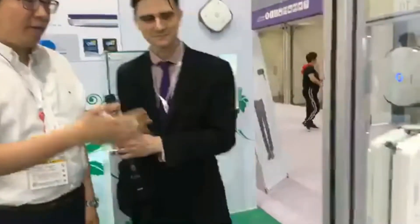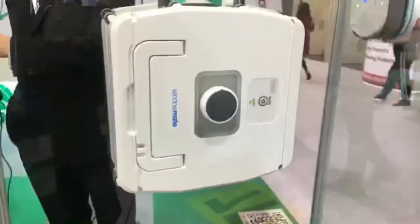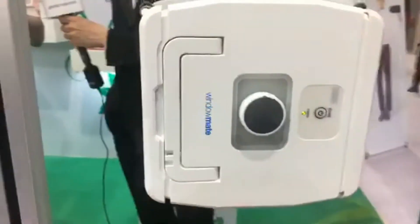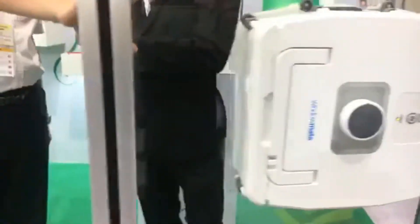Our product attaches to both sides of windows. It is built with permanent magnets — strong neodymium magnets — for each unit. It first measures the width and height of the window, and then cleans it.